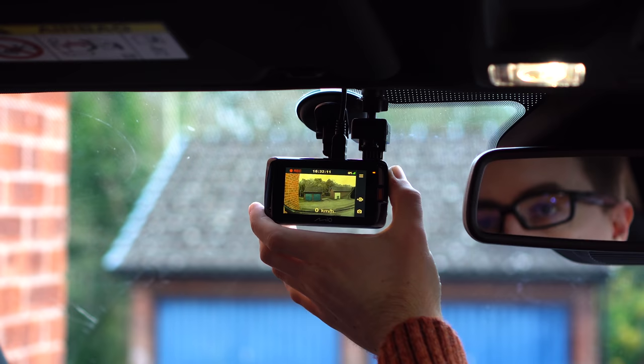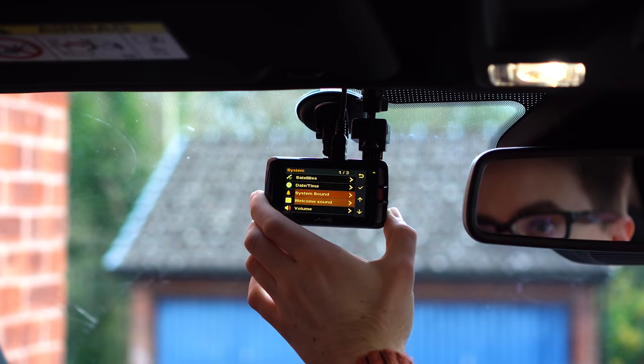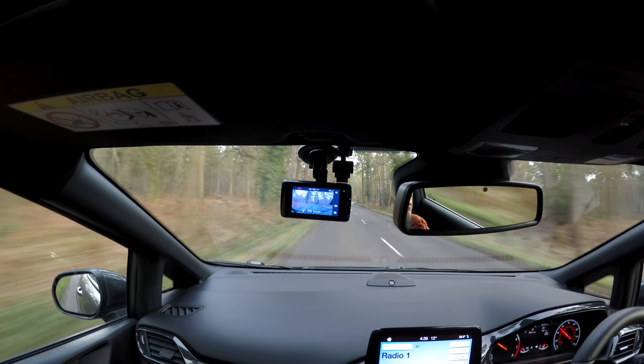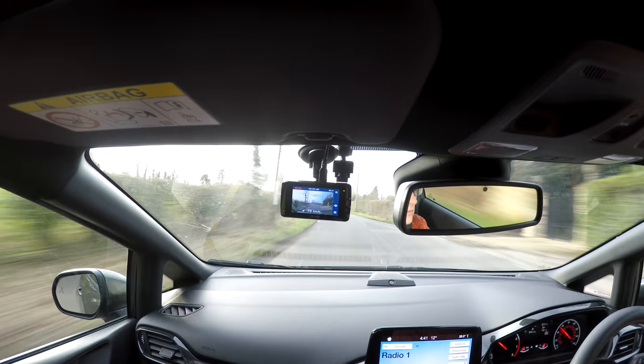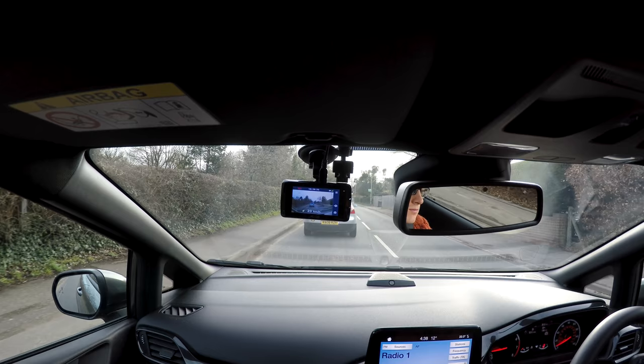One of the first things I noticed is that none of the features seem to be working, and to my surprise, the device was shipped with them all turned off by default. So I went through the menus and I turned them all back on before going for a drive. The first thing I noticed was that the lane departure warning system was particularly sensitive, especially when on a country lane. The forward collision warning system was reasonably effective, however, and I only managed to activate it once on camera, which I guess is a good thing.